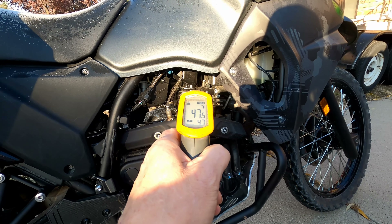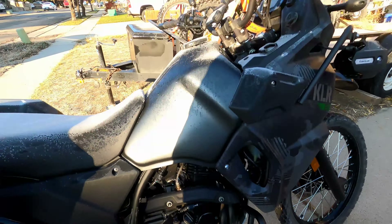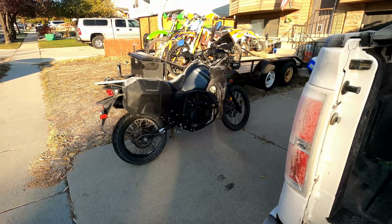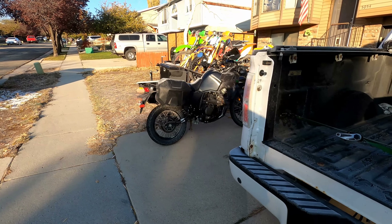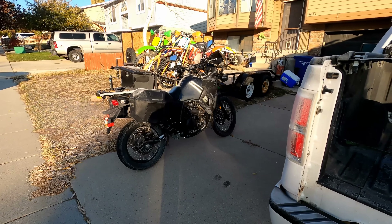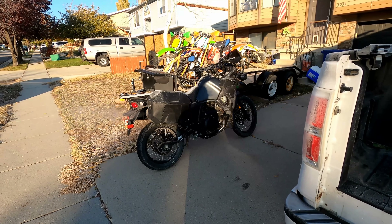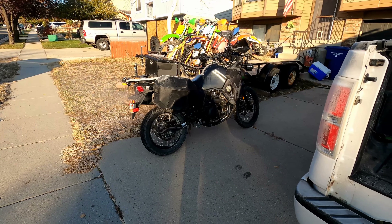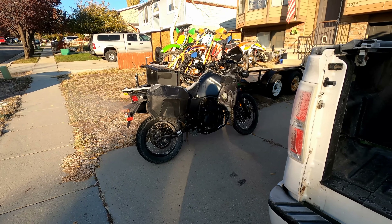47 degrees... 52 degrees. That just shows you how fast the head on this bike warms up. It was 20 degrees before I started it, so there was no way I could have started it and warmed it up first just to prove it'll cold start. The head was 20 degrees, the whole engine was 20 degrees — so it does start below freezing. A little slow, but it does start below freezing.